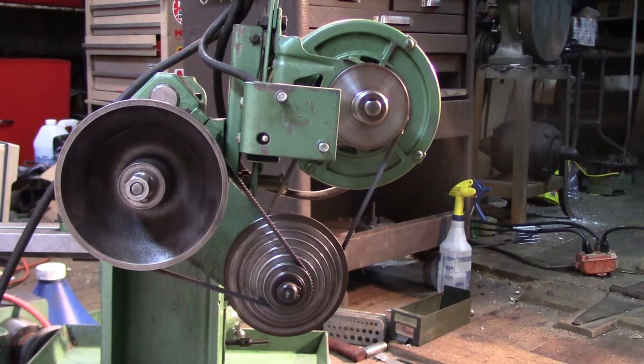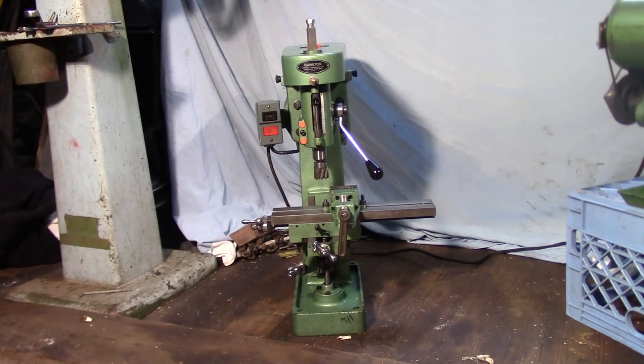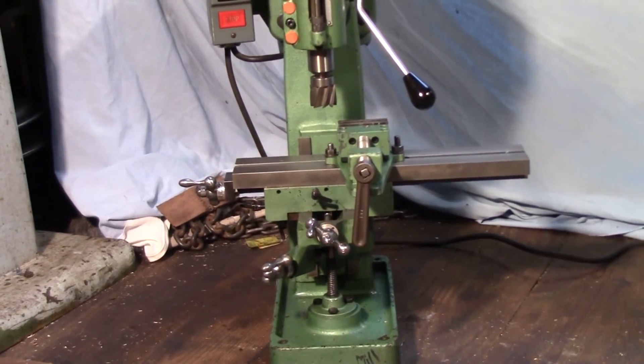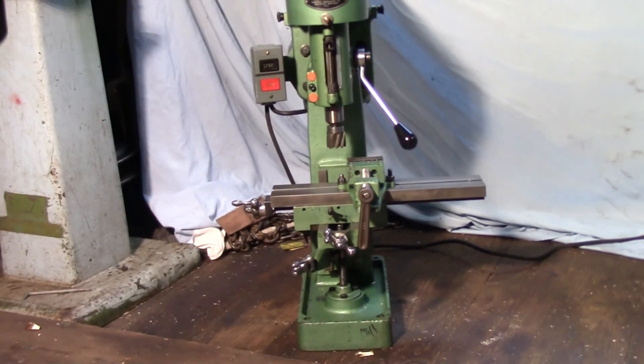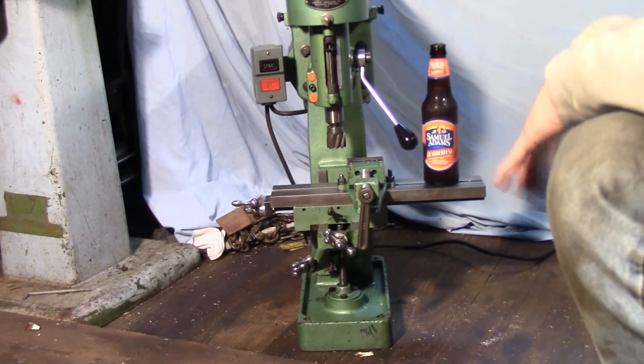Now here's the brother — the Hamilton vertical milling machine. The knee assembly, table, and those parts all appear identical to the horizontal mill; they clearly reused those parts for economy. This also has a number one Morse taper in the spindle and a similar drive system with the miniature belts. In terms of how it operates, it's fairly similar to other small knee mills — I have a Clausing 8520, which is about four or five times the size of this but still maybe a quarter the size of a full-sized Bridgeport. So you can see it's pretty tiny.